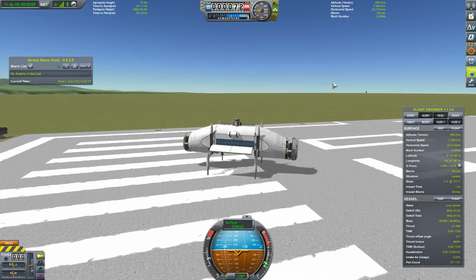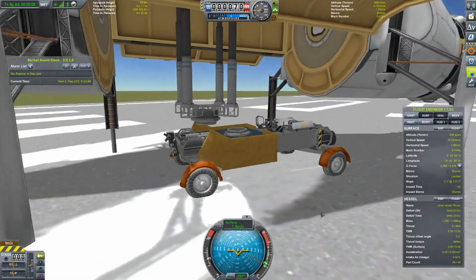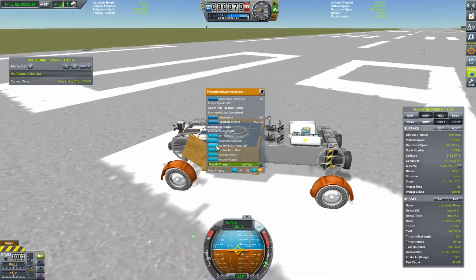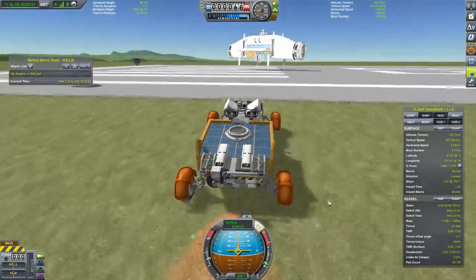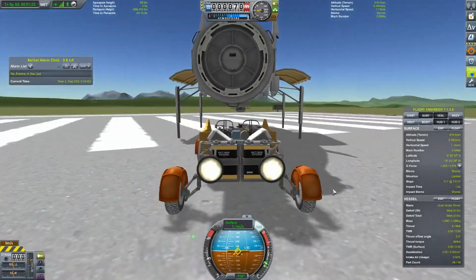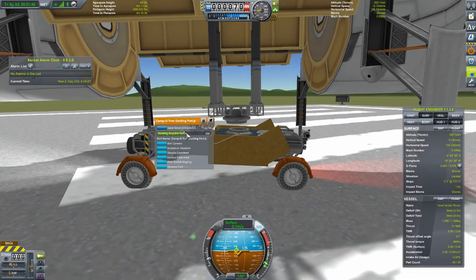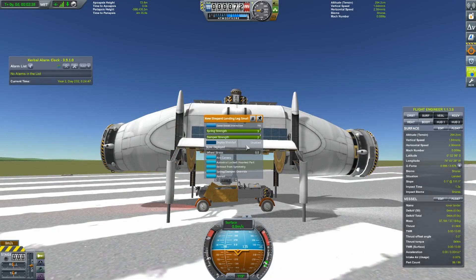Now I'm putting on some RCS thrusters so we can steer later. The vessel was a little unstable, so I put the dampening and springs on the landing legs up to full capacity. These landing legs are very bouncy and hard to land with on any planet, so you really need to come in slow.